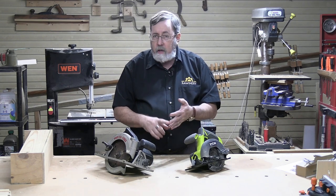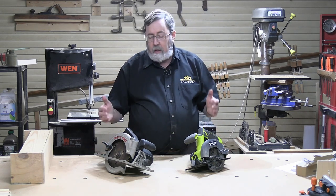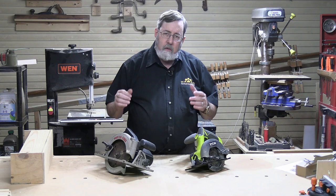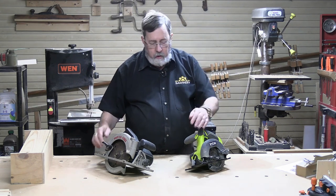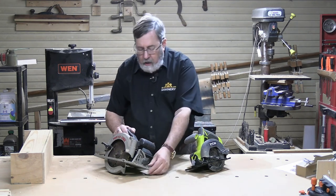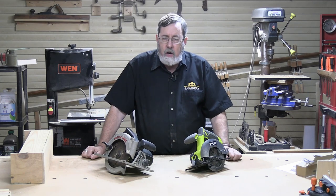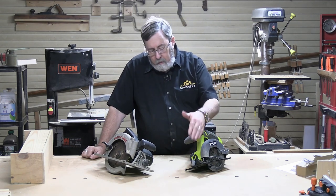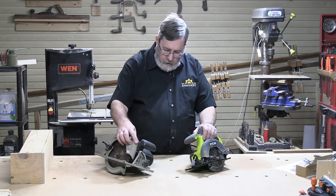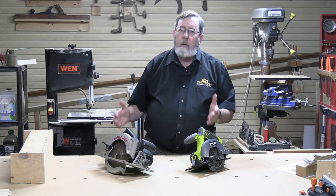The seven and a quarter doesn't care — it does fine with two by fours, two by sixes, two by eights, two by twelves, and three-quarter inch plywood. Both saws are constructed similarly, but the larger saw is a bit heavier duty in its design. One obvious example: the shoe on the smaller saw is stamped steel, while the larger saw's shoe is cast aluminum — thicker, heavier, more rigid. If you drop the smaller saw on its shoe, it might bend; the cast aluminum one likely won't.